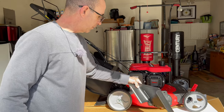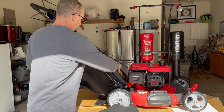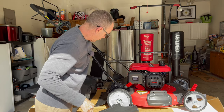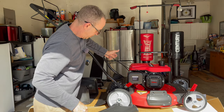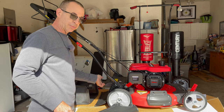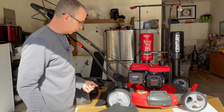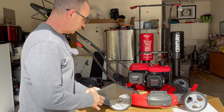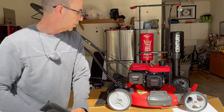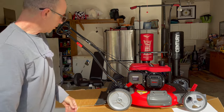Take the side chute off and now you're only bagging. That side discharge closure is strong — I don't know if you've ever used a cheap mower where fuel or clippings would come flying out and get all over you, but this is strong. You can mow and side shoot, you can bag, you can side shoot and mulch — it's all completely up to you, however you want to do it.